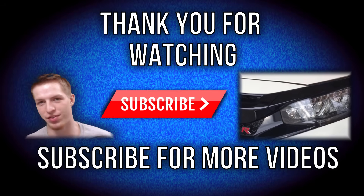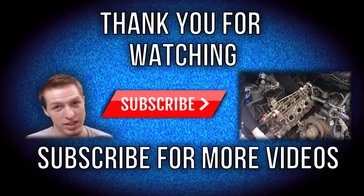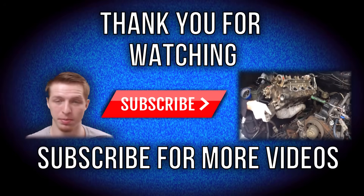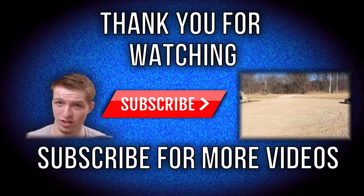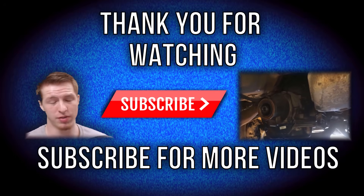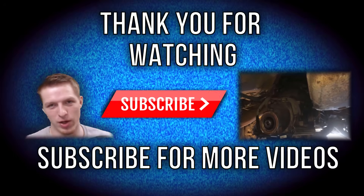I'd like to thank you guys for watching. If this video helped you out, let me know by leaving a like. If not, go ahead and leave a comment and let me know what you think and what I could have done better. If you have any questions, feel free to ask them in the comments — I'm glad to help and try to help out as much as possible. Just most of all, let me know what you guys think, and thanks for watching.